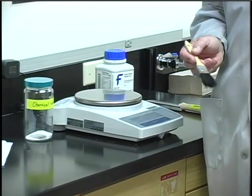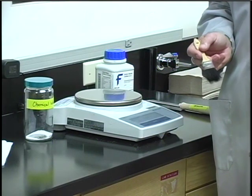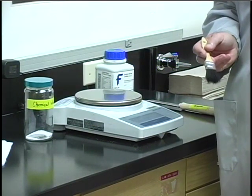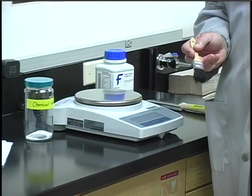You shouldn't be embarrassed if you have a spill — it happens to everybody. But you should notify the instructor about any accident or spill so that we can make sure everything is taken care of properly.